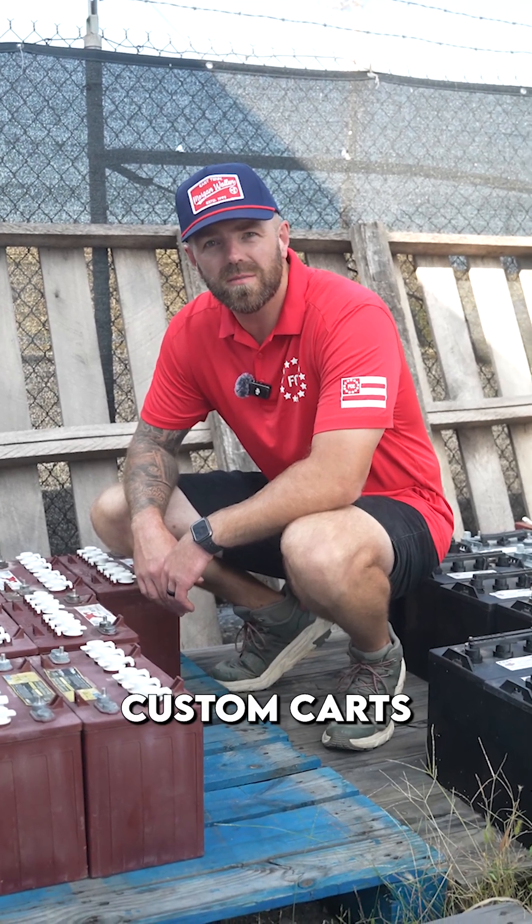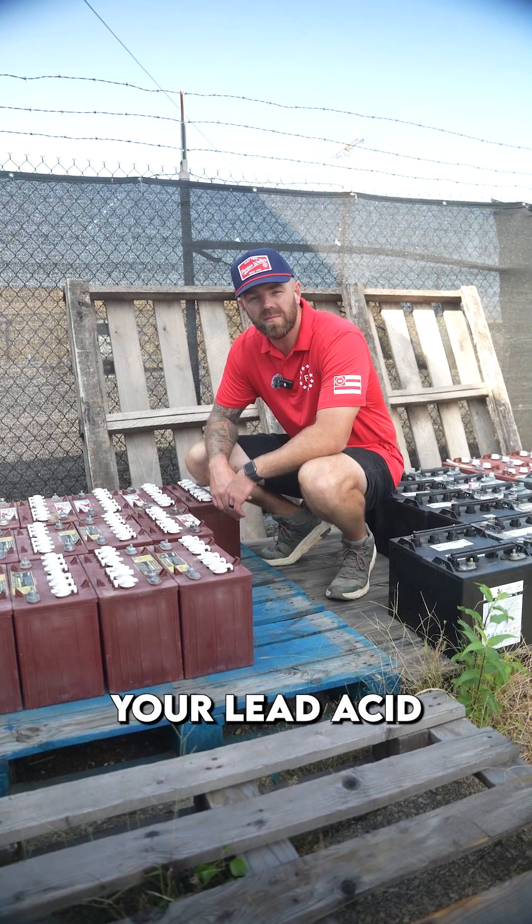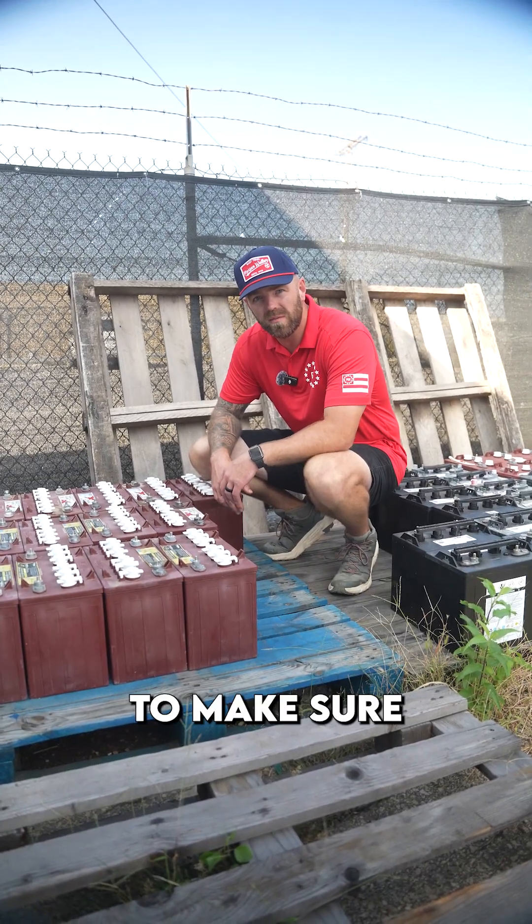What's up guys, this is TJ at Freedom Custom Carts. We're gonna give you a Tech Tip Tuesday on how to maintain your lead acid batteries, or flooded acid. There are three different things to cover.